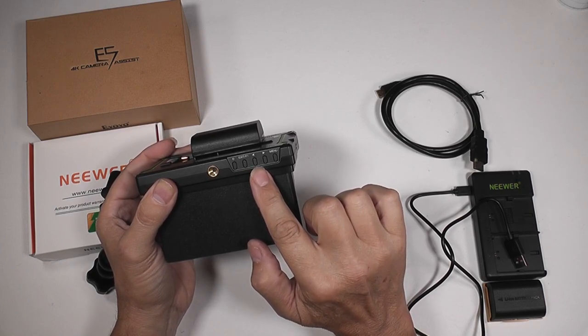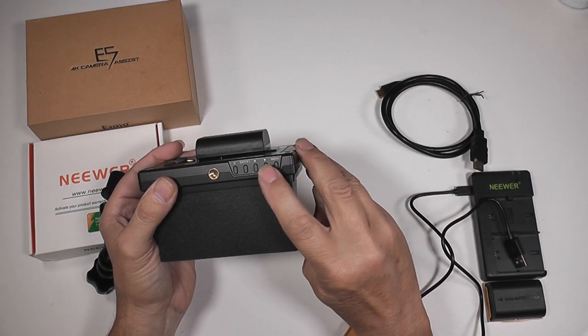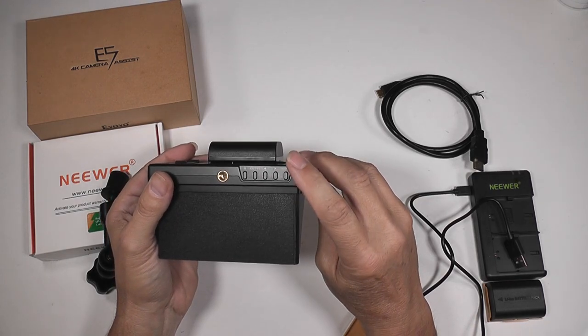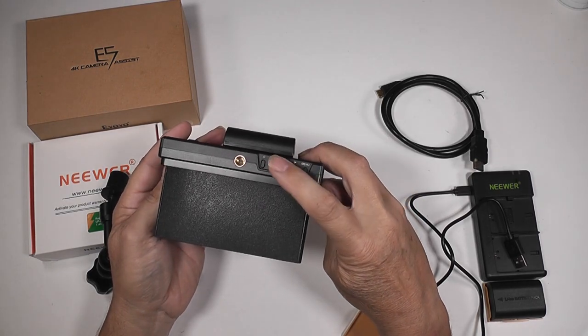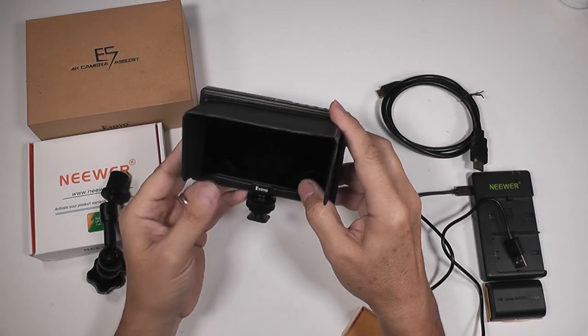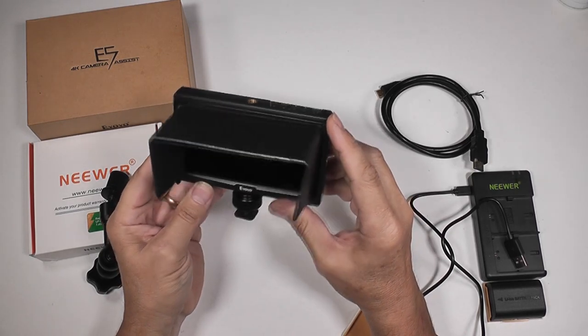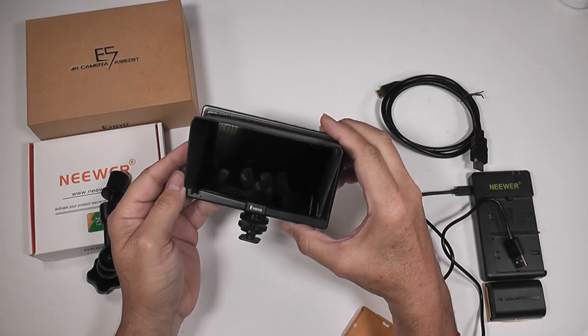There's a left and right arrow and a menu button. Hit the menu button to access the menu, scroll down using the arrows, then hit menu again to change the settings. To get out of the menu press exit. You can change resolution, colour, brightness, sharpness, and everything. It seems to be very versatile.